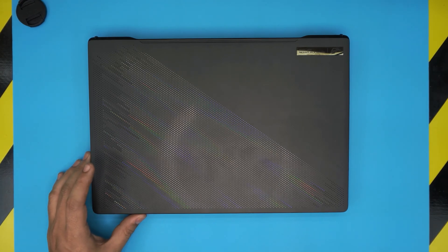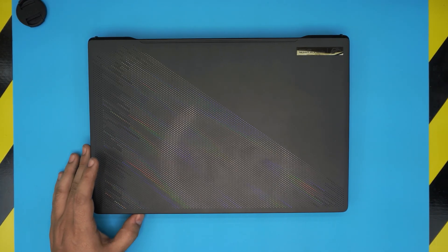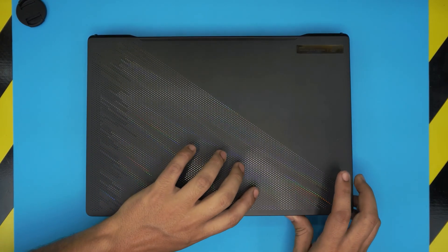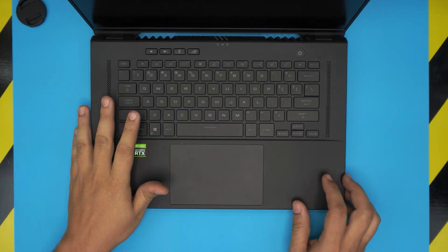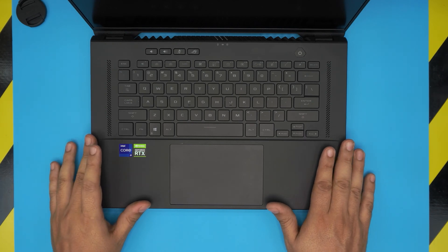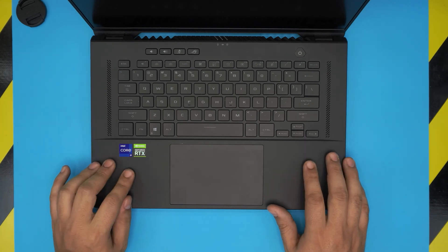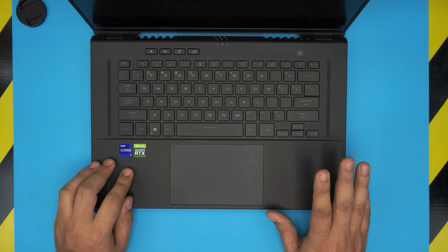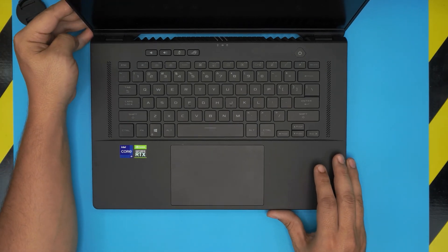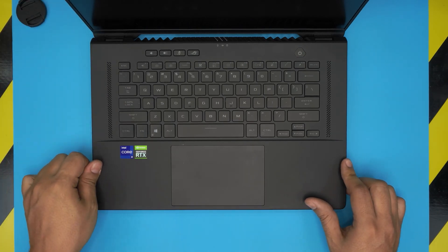Hello everyone, I'm back with another video. Today we have a brand new ASUS ROG M16 laptop. It comes with an Intel Core i9 11th Gen 900H processor, an RTX 3060, 16GB of RAM, and an IPS panel with a 165Hz refresh rate.